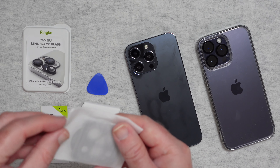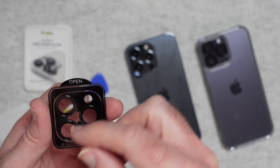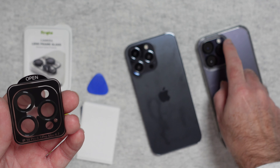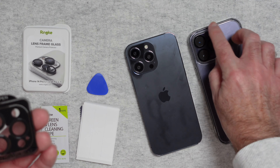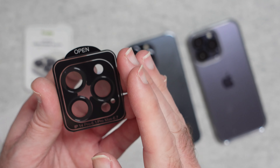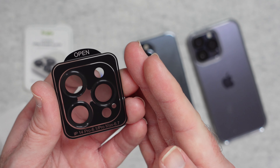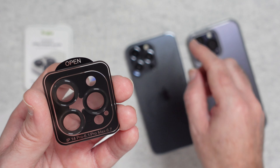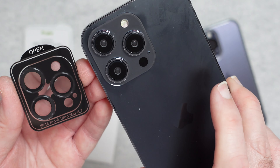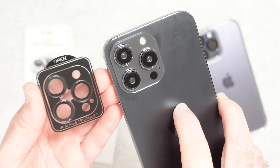Inside here we have the actual lens protectors on a carrier sheet. To install them you simply open this up and install them on your individual lenses. These are individual covers, as opposed to an all-in-one design, which works well with a wider range of cases since you don't need to worry about fitment. They work extremely well and are going to protect your lenses from dust and scratches, keeping them in great condition for a long time to come.